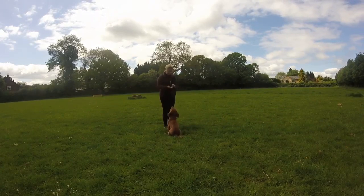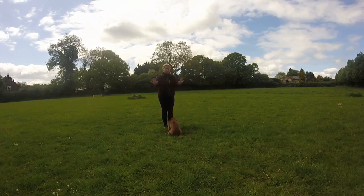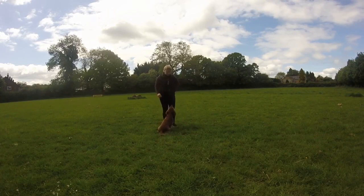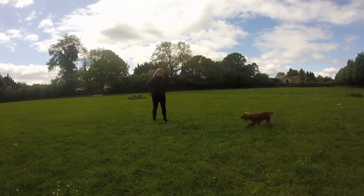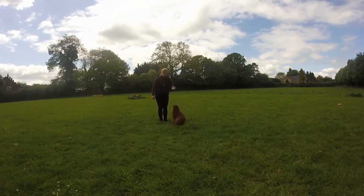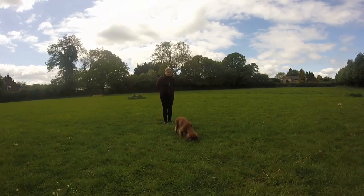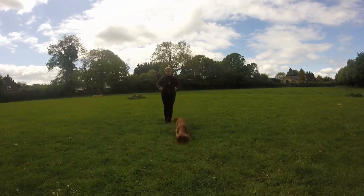There's no cue on there at the moment. I've just got the piece of food in between my hand, he's coming to touch it, and now I'm going to do it without the lure. Hands behind my back — yes, he touched it without any food. So no food in hands, hand out, he touches, yes, and my reward comes from my pocket thrown out to the floor. Nose touch and the treat's thrown out to the floor.